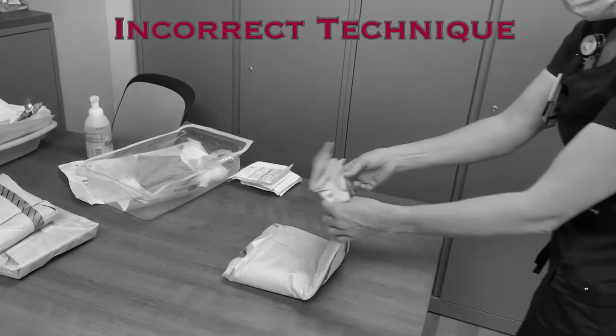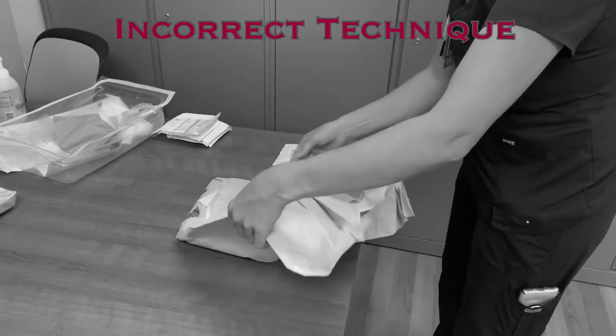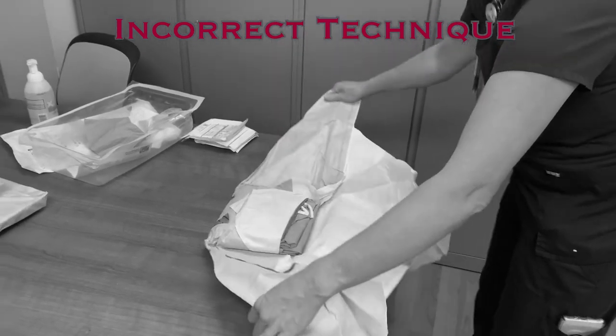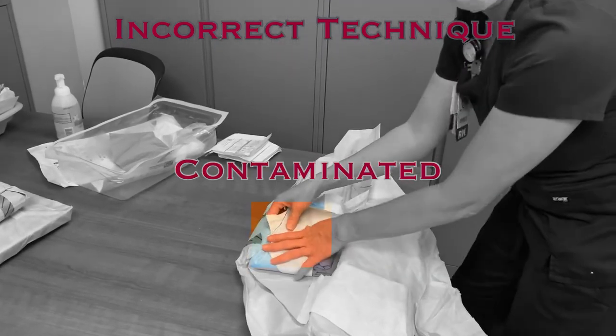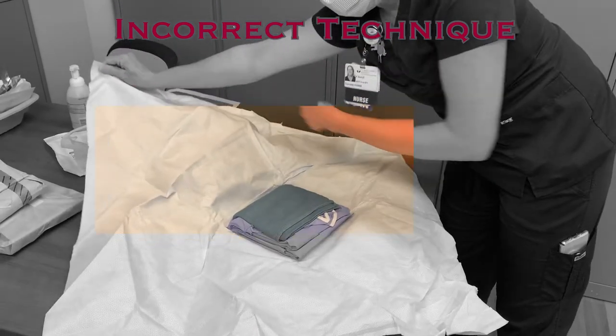If the drape is opened inappropriately, it will cause contamination of the field. Opening the first flap toward you will force you to reach over the sterile field to open the final flap. Reaching over a sterile field while not wearing a sterile gown contaminates the field, and you will need to restart with new supplies.